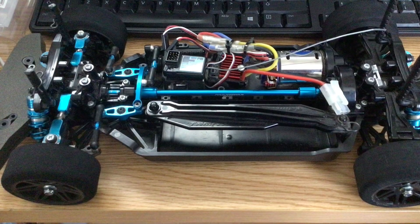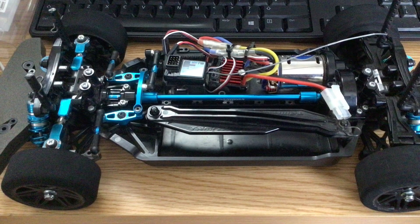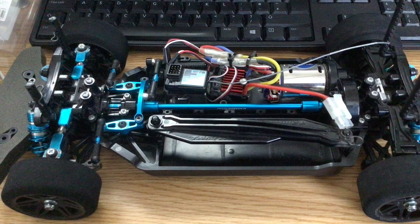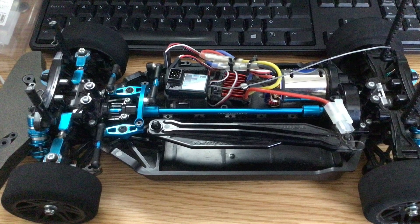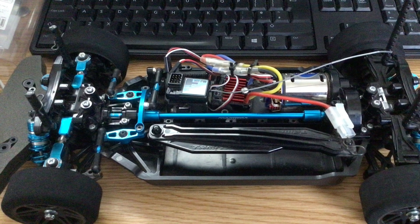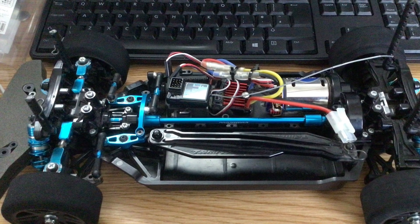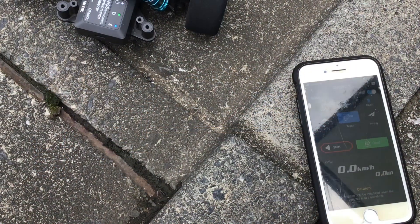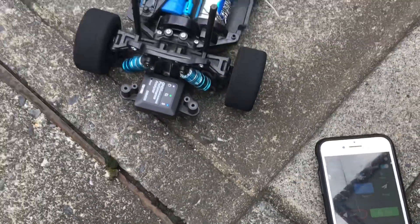Here's my TT02 with some minor modifications. It's running a Tamiya TZ motor and has a Tamiya aluminium prop shaft. It's also got Eagle shocks, Eagle steering, adjustable top arms, and I'm running foam tires.